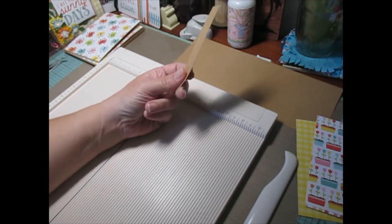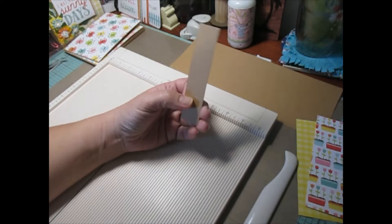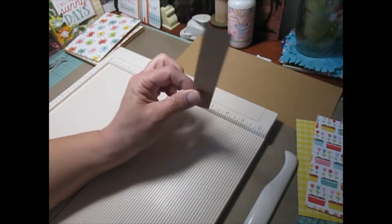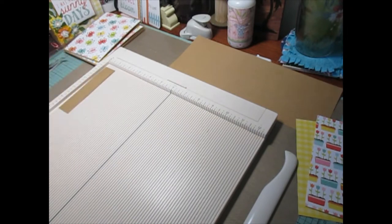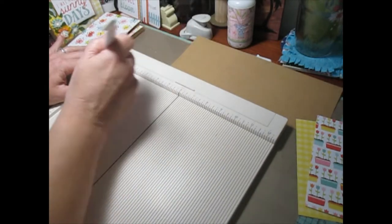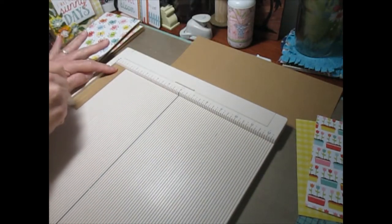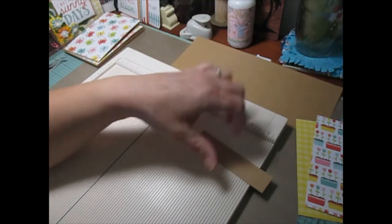You are also going to need paper shims. These measure 1 inch by 4 and 3 eighths inch. You are going to line them up in your score board and score those at a half inch. Do that to all 6 of your shims.